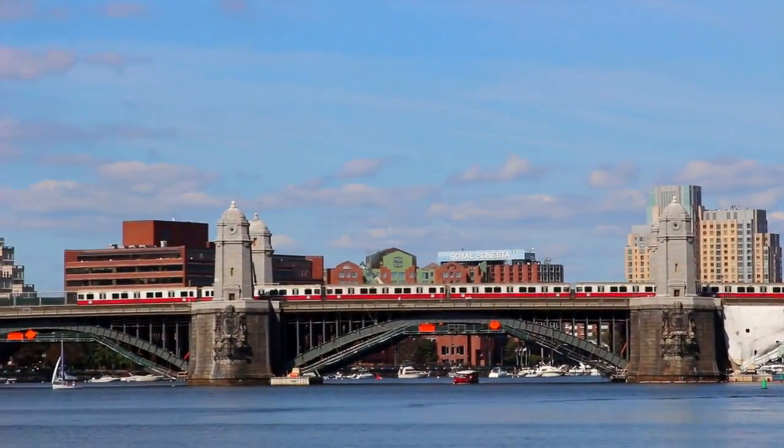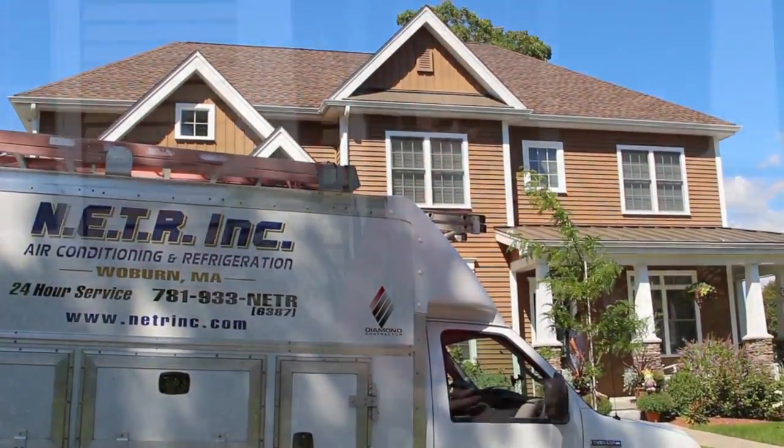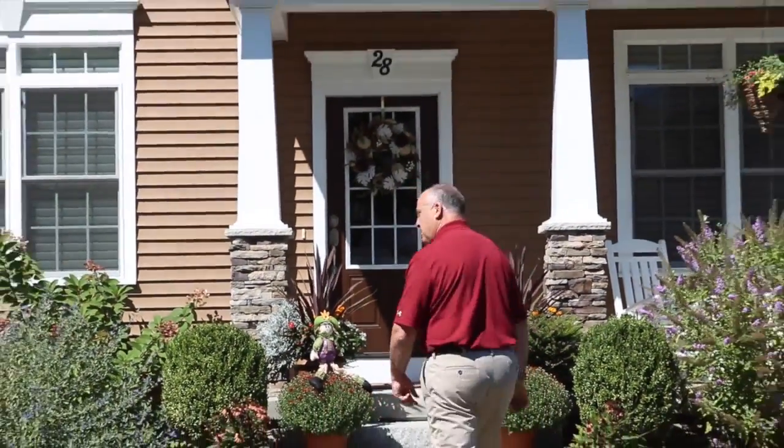Today we're in Saugus, Massachusetts, and we're going to take you into a new construction home that's probably been built maybe about two years now. The customer did not finish the basement in the home, then they elected to finish the basement and we moved on to install this Mitsubishi electric system. So we're going to take a walk inside and show you how we did it.